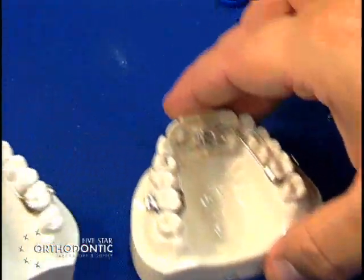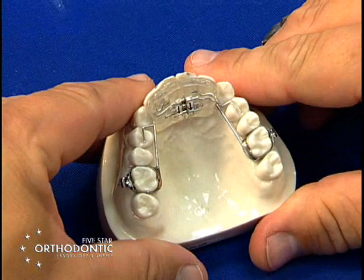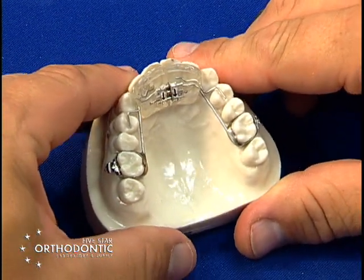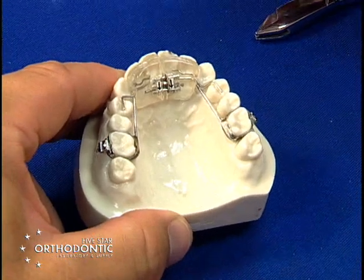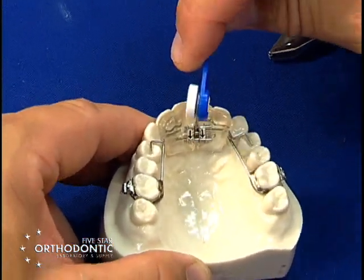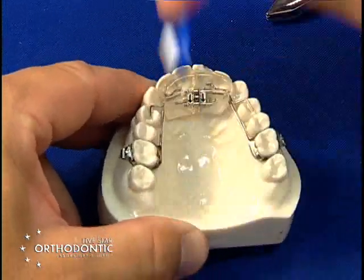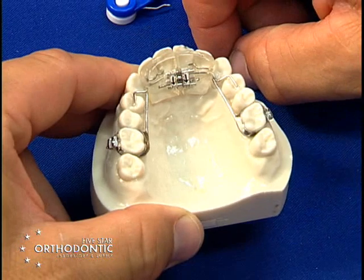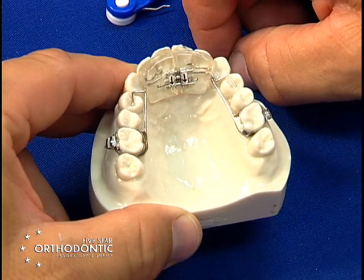You can also add a gear to the Rickonator if you need more transverse expansion — the same principles apply. You have a transverse gear which is turned like any other fixed appliance gear: place the key in the hole, push distally, pull the key out until a new hole comes up. You can develop transversely as well as open the bite and bring the mandible forward.